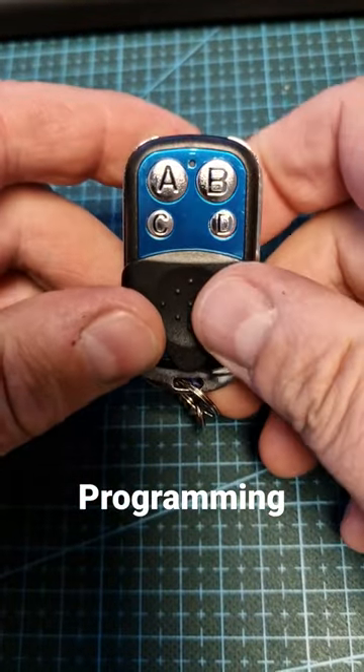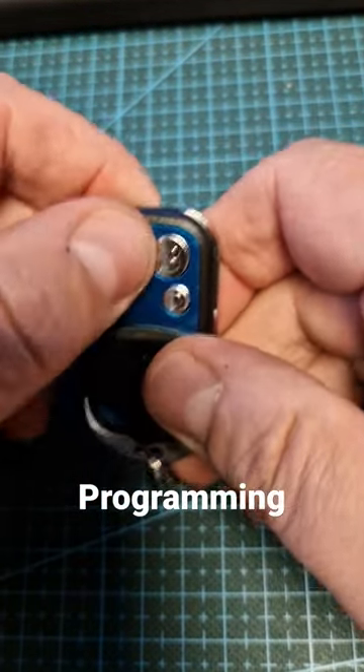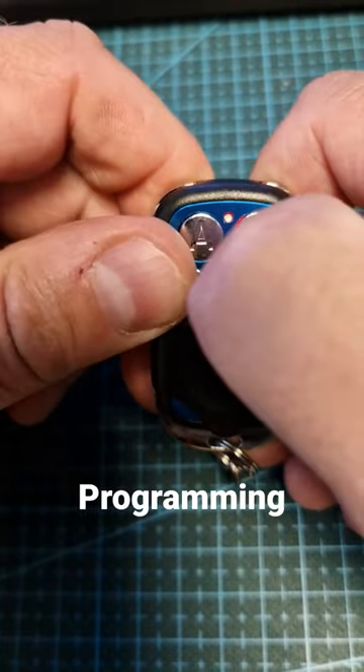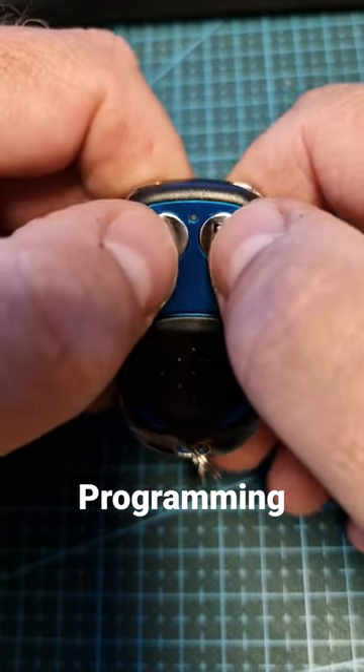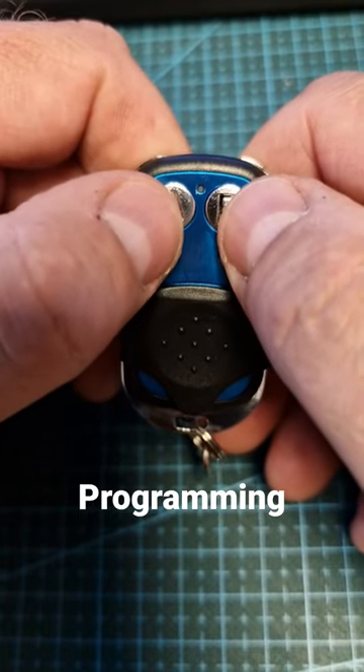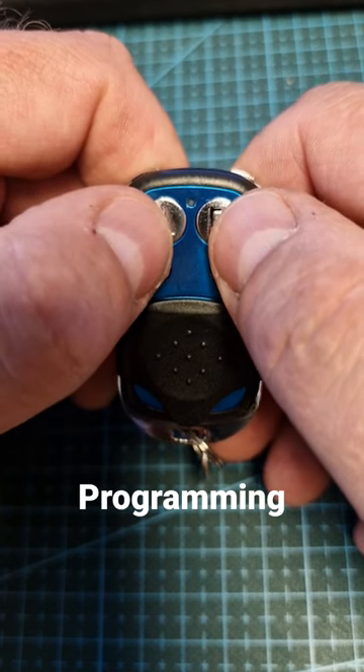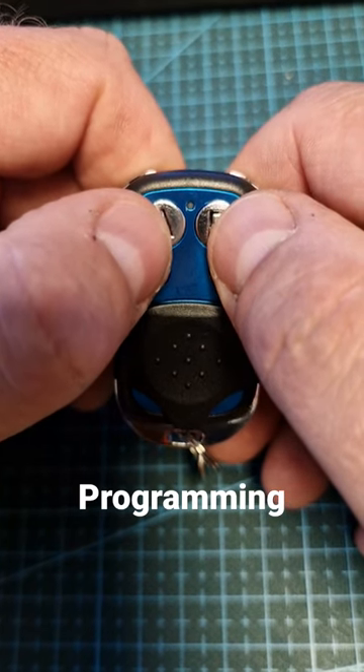If you're having problems with one of these remotes — it won't delete the code and you've tried pressing both buttons and nothing happens — I think this is for the new remotes. They have a different programming.